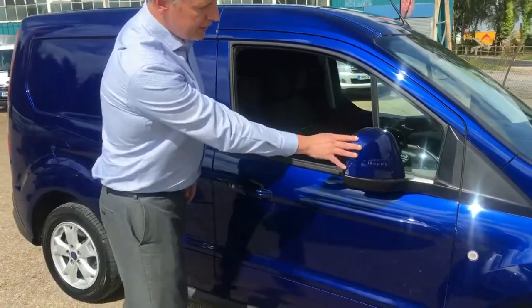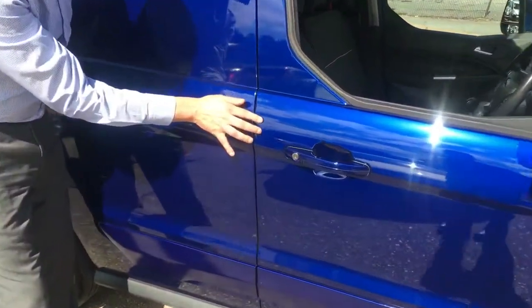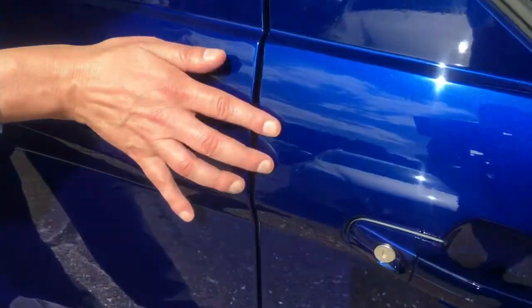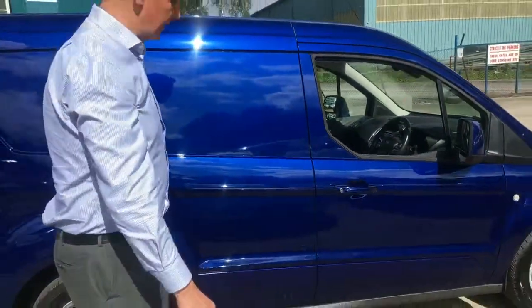Down the door it's all in good condition, all good on the wing mirror. There are two of the tiniest car park marks just here. I'm not sure if you're going to pick them up on the camera, but the dent man is going to be able to take those out.